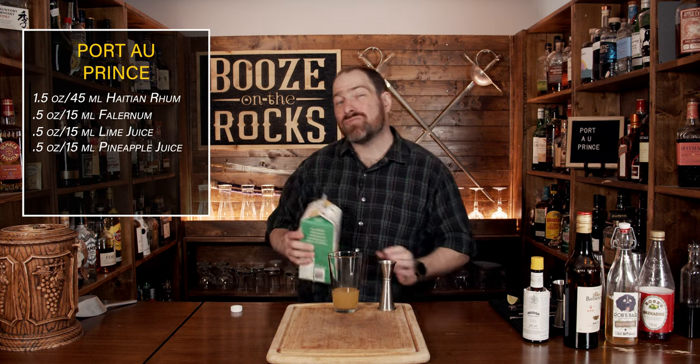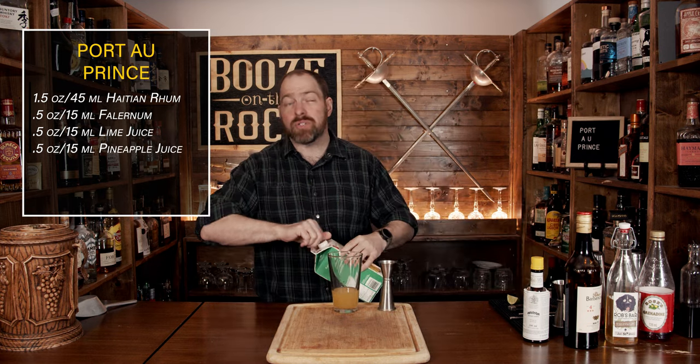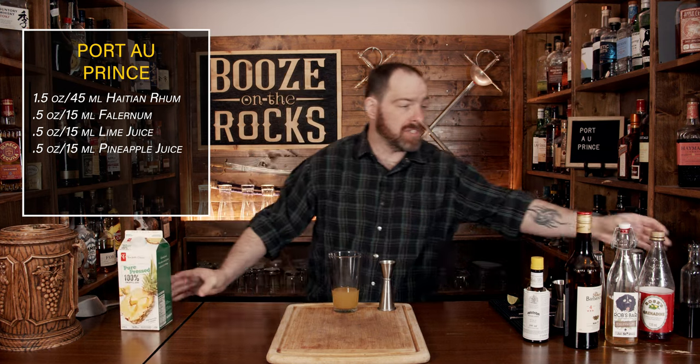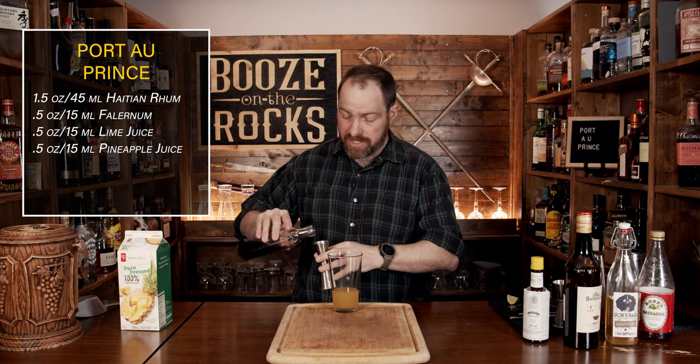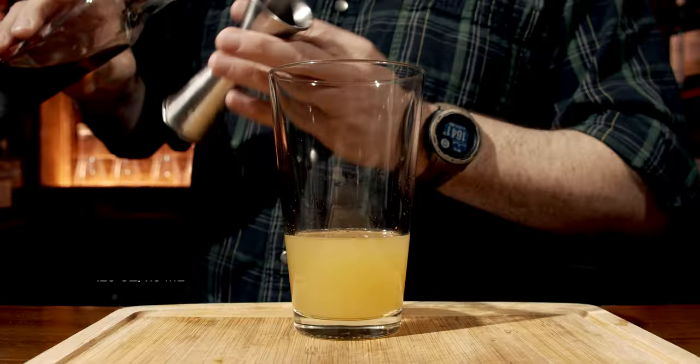Next, we need to sweeten this up a little bit, and for that we use a Demerara syrup. I've cooked mine a little bit longer so it's got a bit stronger in the caramel flavors, but you don't need a lot — it's a quarter of an ounce, which is seven and a half milliliters.